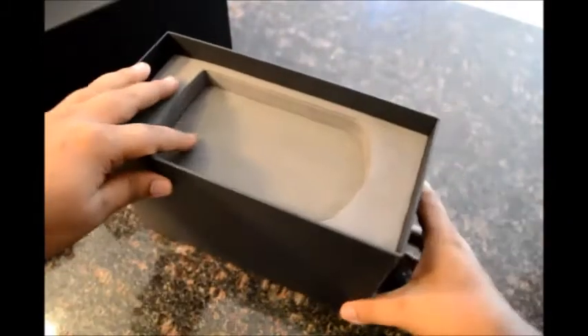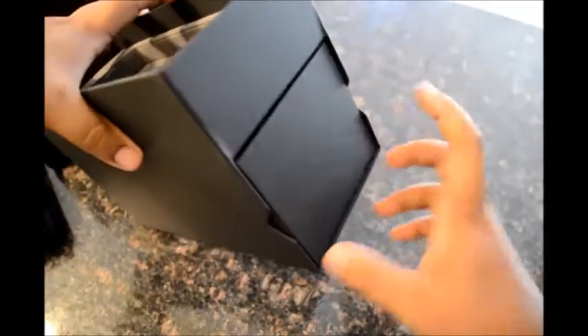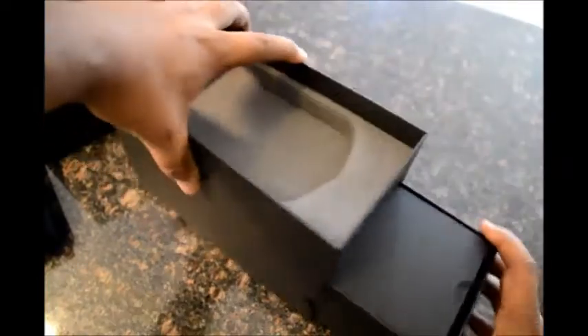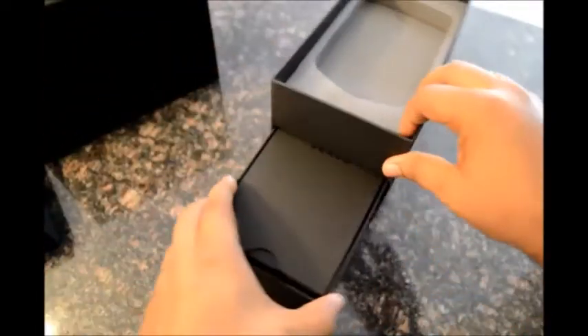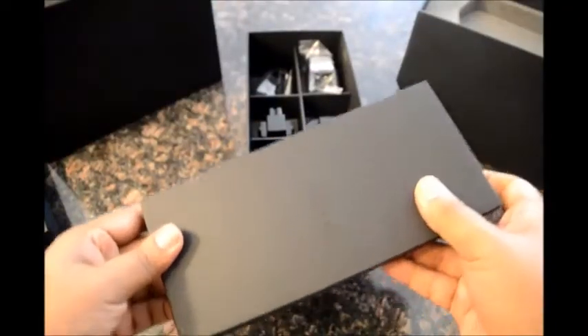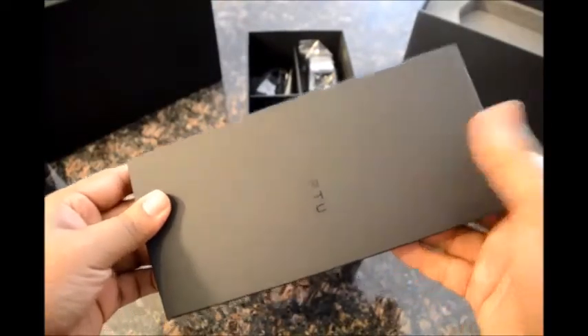Next up are the accessories for the phone. This little compartment at the bottom end slides out. Right on the top of it there's a package that contains the warranty information and the authenticity card.